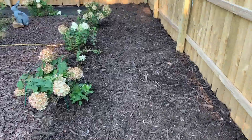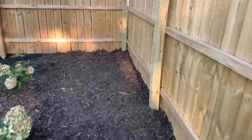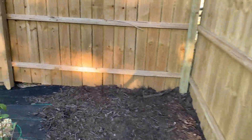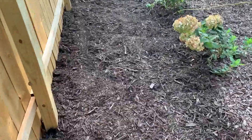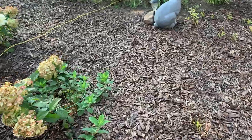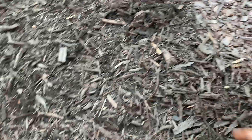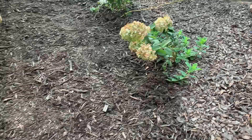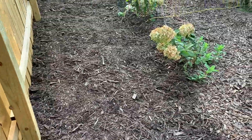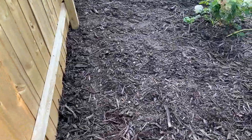Now that I have this area mulched, it looks a whole lot better. I had just enough to get this side done, and I'll have to go get another load of mulch to get the other side done. As you can tell, this mulch looks a little bit different than the mulch over here — this new mulch is a lot more shredded. I think I'm going to stick with this new mulch. For one, it's cheaper, and for two, since it's shredded, it's a lot easier to spread around and cover everything.